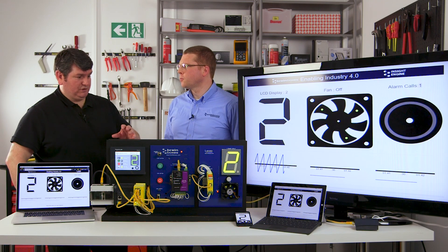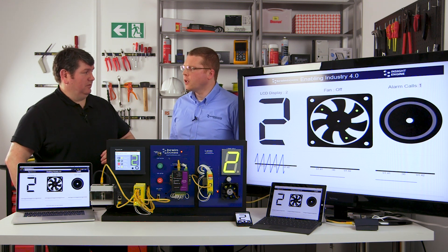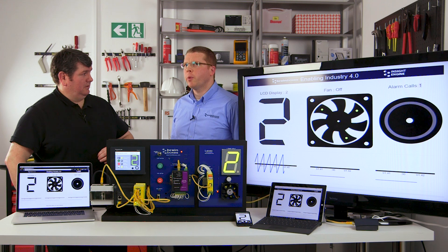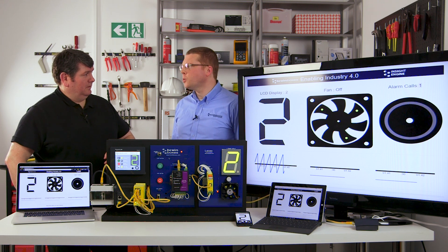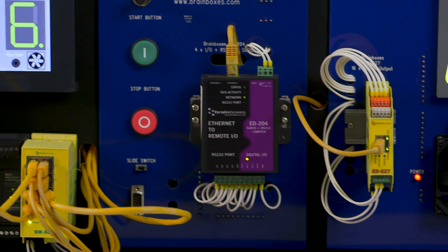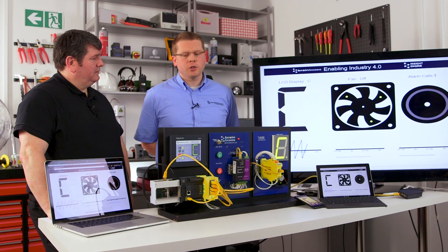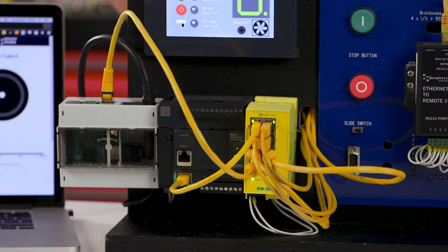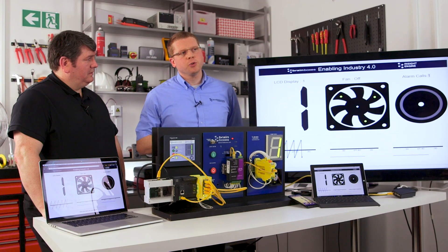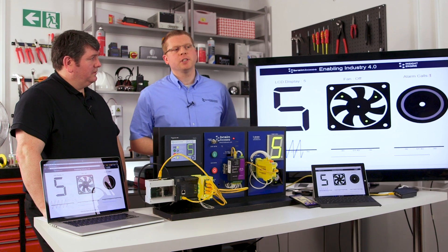So we're actually talking about retrofit rather than overhaul and complete new installation. Exactly. And there is a lot of talk about by 2020 there will be 20 billion devices as part of the Internet of Things. Clearly, most of those devices already exist today. The key question is how do you get those devices onto the network? And that's where a solution such as this Raspberry Pi, which interrogates the Brainboxes modules and serves it to the wider network, comes in. And there are many additional benefits to this.